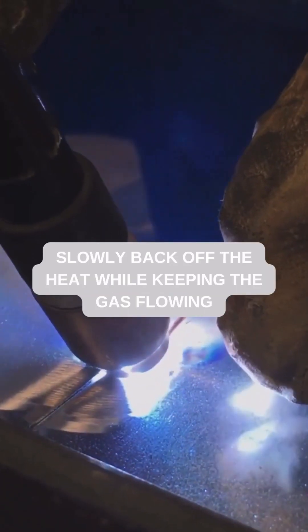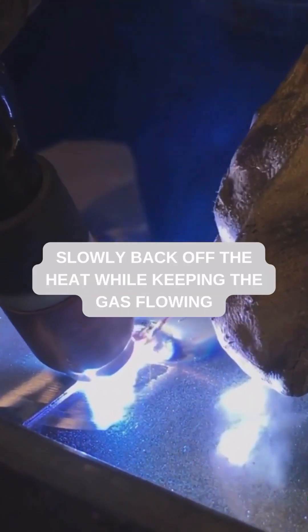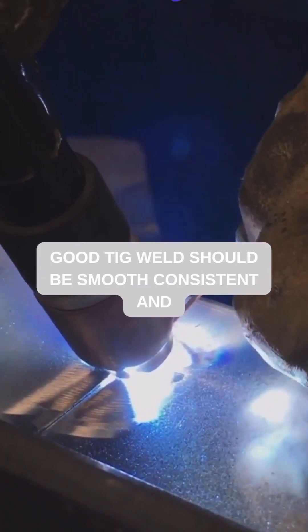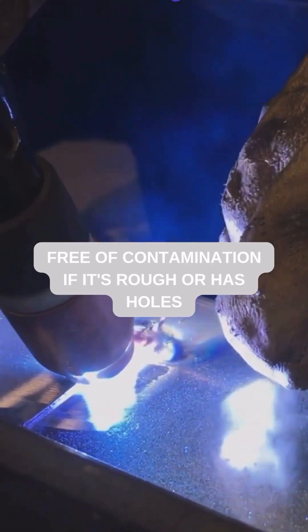When you reach the end, slowly back off the heat while keeping the gas flowing for a few seconds to prevent oxidation. A good TIG weld should be smooth, consistent, and free of contamination.